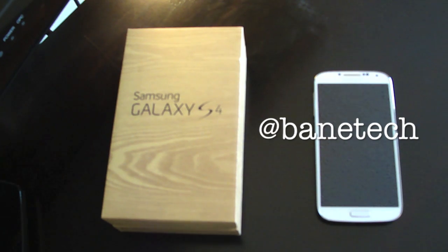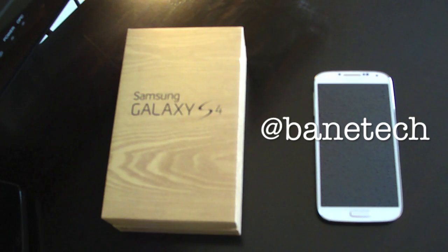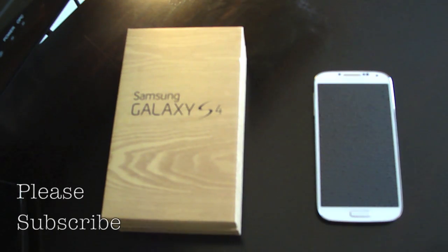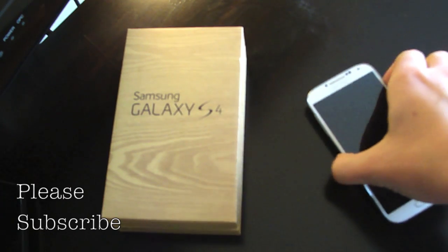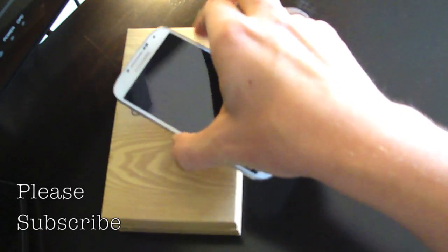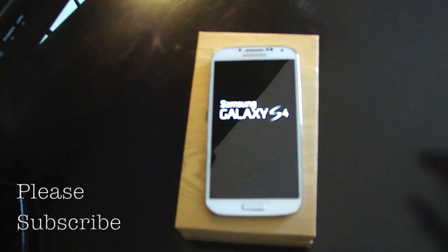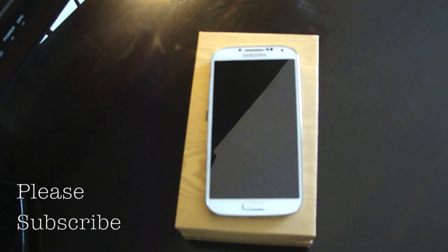Hey guys, Josh at Bantech. This is a setup video for when you first get the Galaxy S4. I have activated this device on the Verizon network, and this is what it's going to look like. I'm going to show you the boot up — go ahead and turn that on, let you guys see what it looks like. And then we'll talk about the setup process and what all that entails.